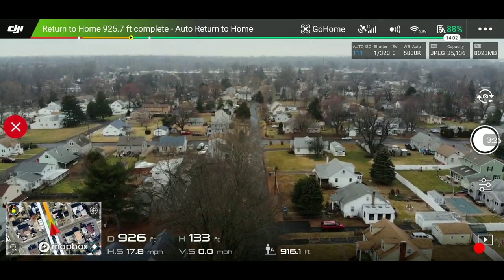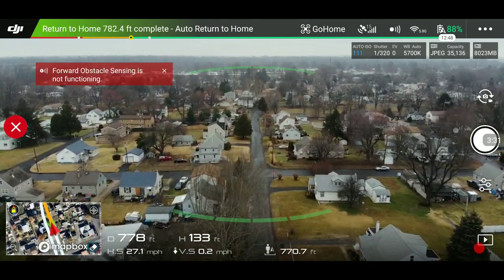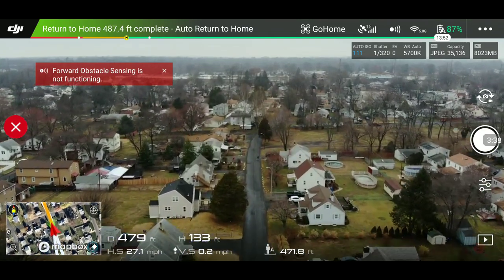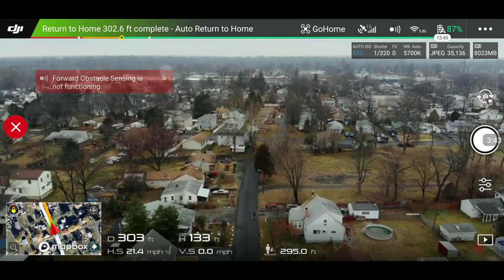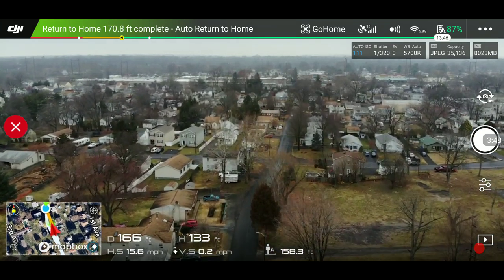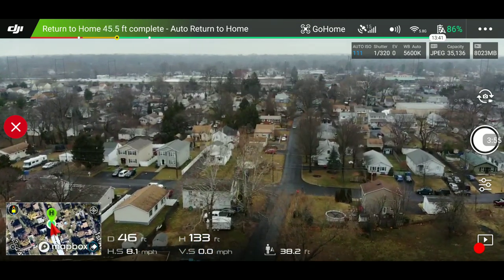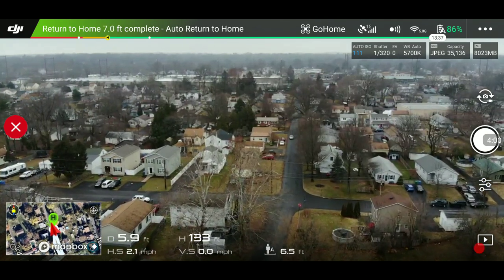My battery's almost dead. I'm going to press right stick forward right now. There we go — all while still maintaining my return to home. So now it's going to slow down because it's getting over me. I just wanted to show you guys that little demonstration. If you're pretty far away, you can hold the right stick forward and it will return to home at a faster speed. All right guys, peace out.